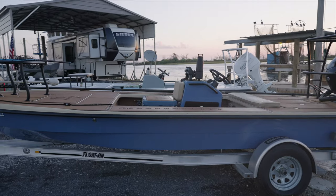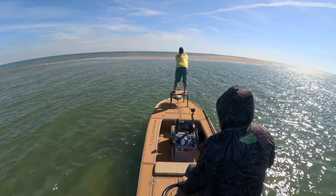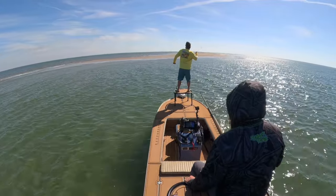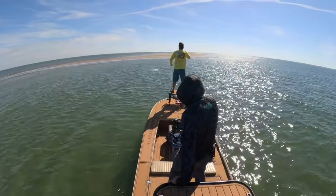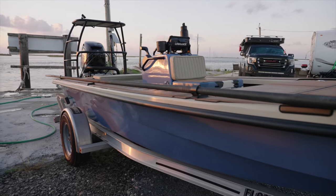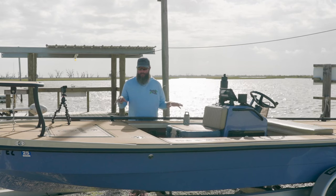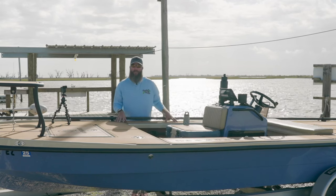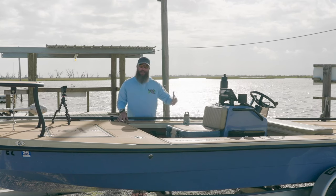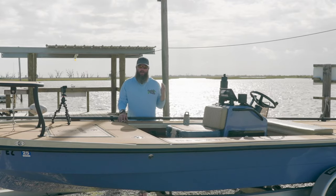The boat comes in at 18 feet 6 inches long. It has a beam of 77 inches at the widest point of the deck, and it's going to draft somewhere between 8 to 10 inches depending on how you have your boat rigged. You start with some standard features and then pick what you want — everything down to the color of the deck, the color of the hull. You can put your own electronics; I have a trolling motor here. My boat is particularly well rigged out, and as it sits right here would be about $51,000 to $52,000. So I really can't tell you where this falls price-wise because it's going to depend on what you put on the boat.